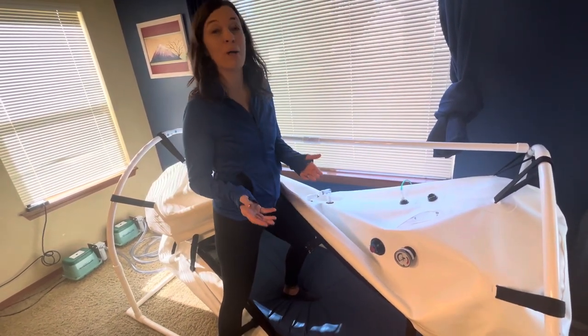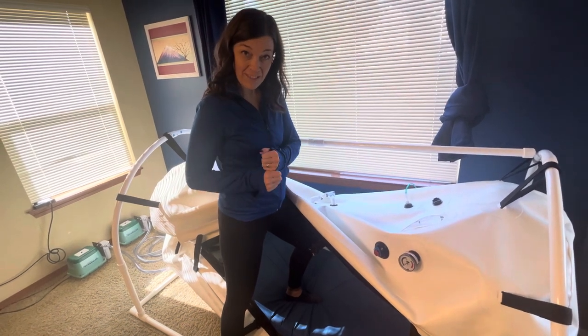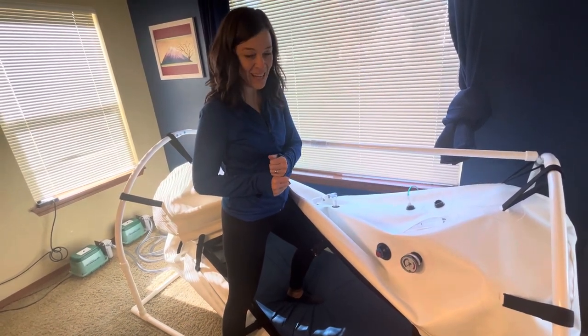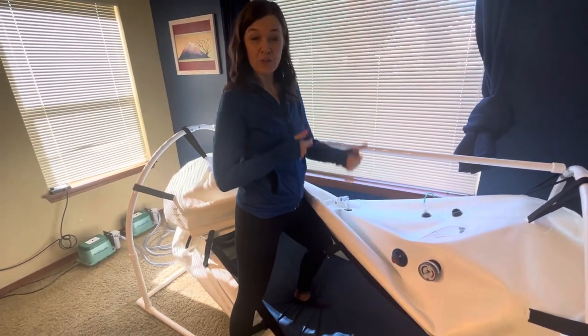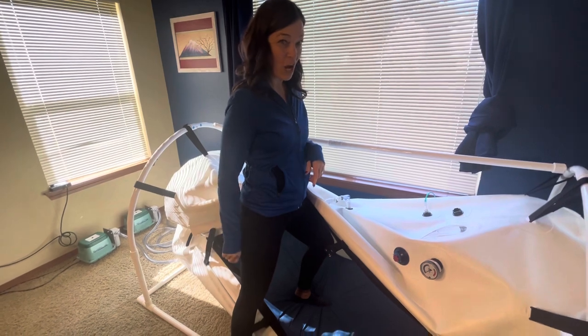You probably won't hear me well, but what you'll see is I'm going to do the external buckles — they've got to be done every time — then the external zipper, and then the internal zipper. And then I'll do it all in reverse so you can see how easy it is for one person to operate.